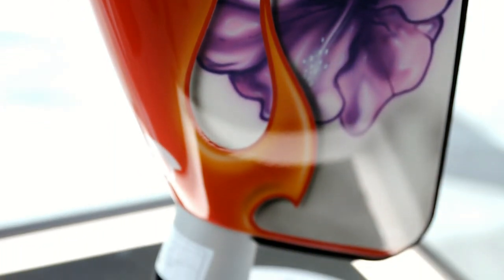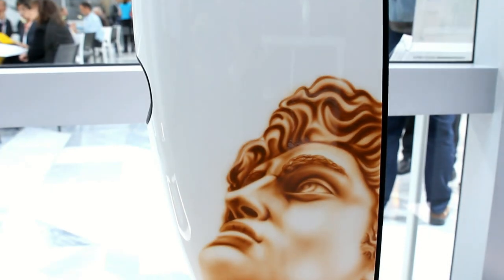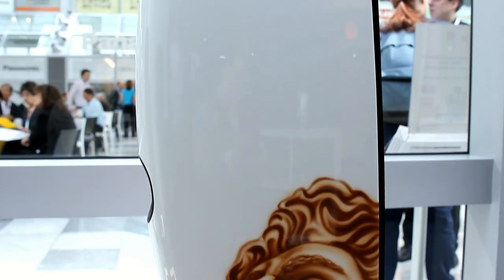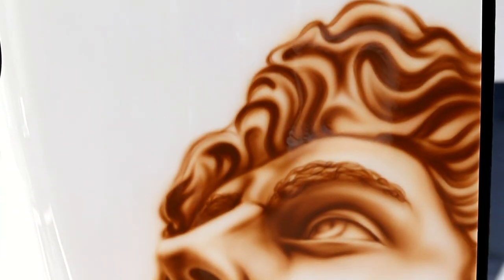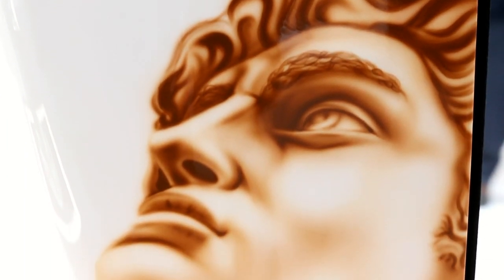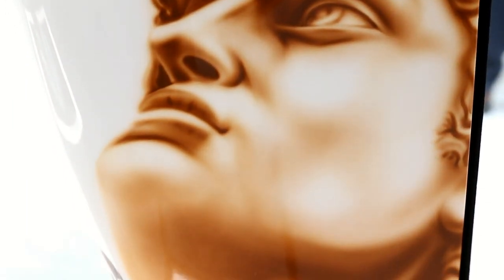You can pick one of the designs for yourself. There's quite a premium on the cost, as you'd expect with them being unique pieces. But they do really look the part. They're not going to suit everybody's room, but with so many different variations there will be something that suits somebody, and it certainly makes a statement in a room.